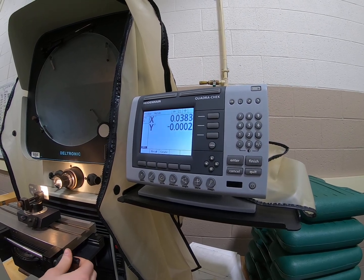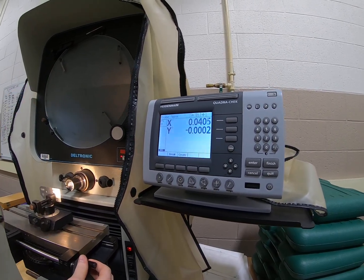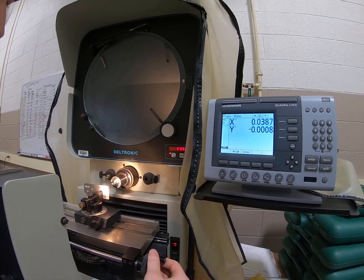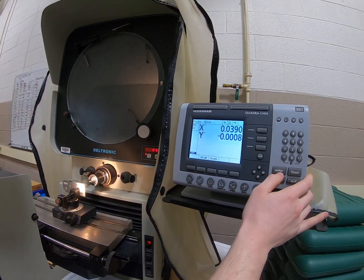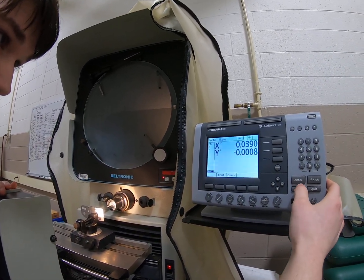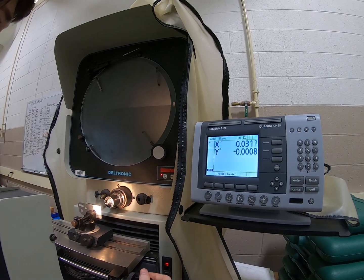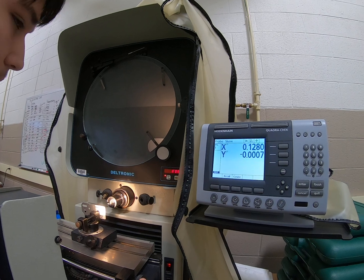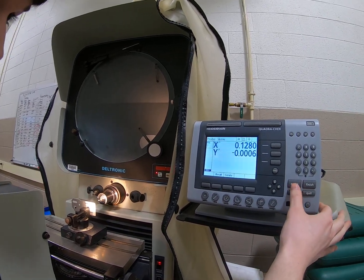What you want to do is from your zero point, go as close to the line as you possibly can and then hit enter. Then you go further down the line to the other side, get as close to the line as possible again, and click enter.